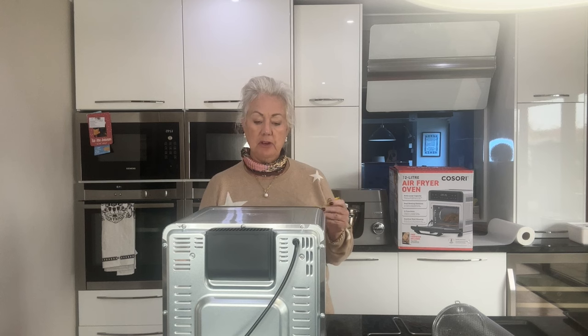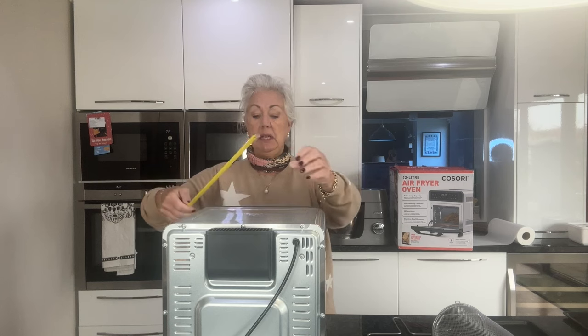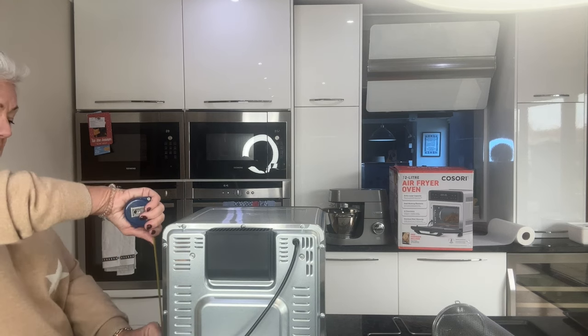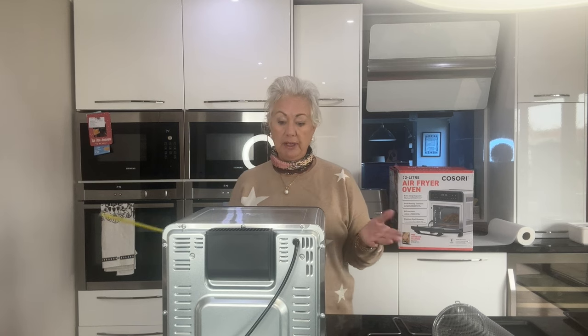As you can see, it is a fairly reasonable size piece of kit — 13 and a bit inches by 11 by just under 15. So it's got a lot of capacity. It's basically a small oven but it uses less electricity and it's more efficient than putting on your main oven.